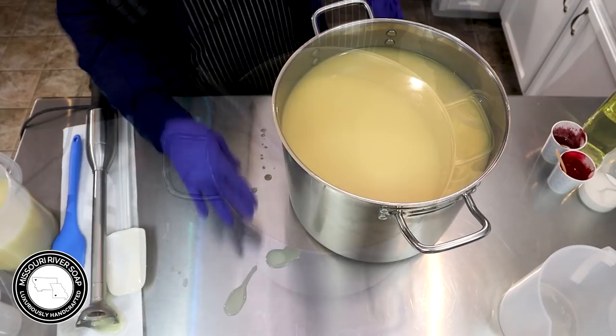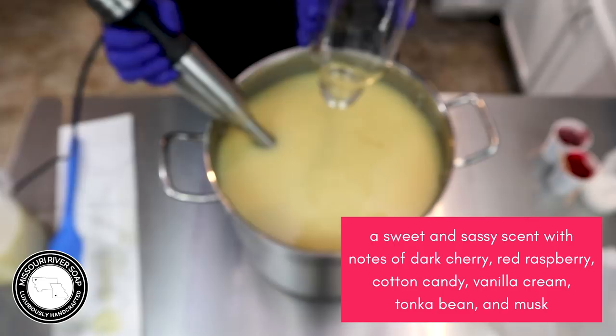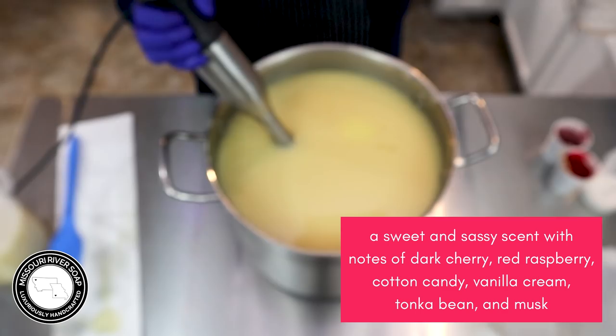I've got it to a good consistency so now I'm going to add in the fragrance oil. It's just a beautiful cherry fragrance — I probably should put the description down here so everybody can know more about it. The dominant note is definitely cherry.